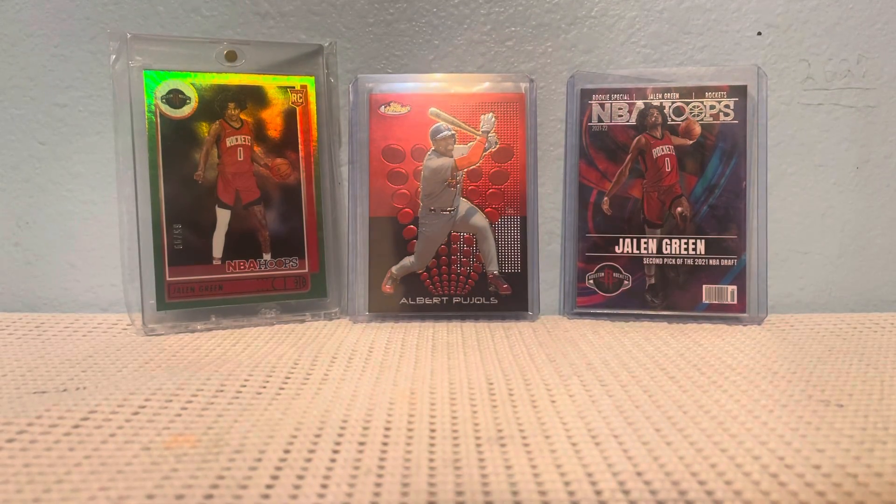Hello, it's Card Guy here, and today I'm going to be showing you another mail day.